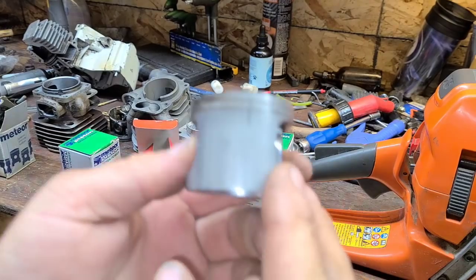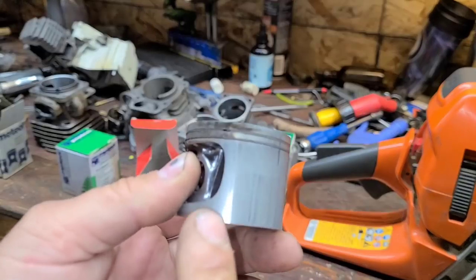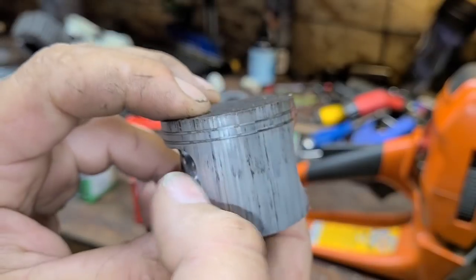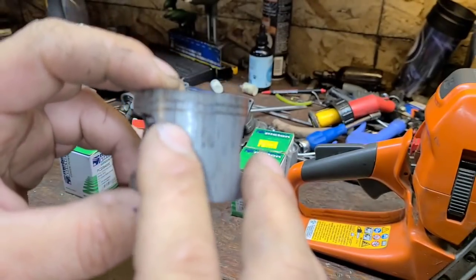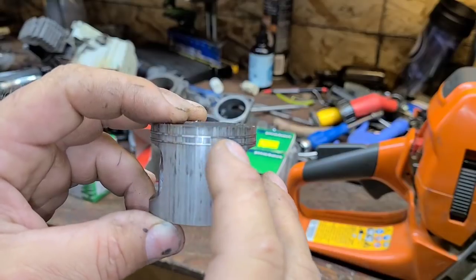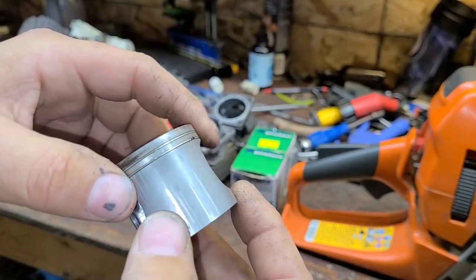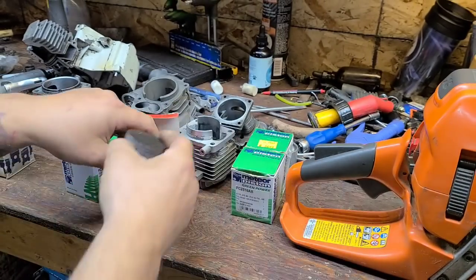Here's a 630 Jonsered — super worn on the intake side. Wear here and here. This thing was either run really lean or straight gassed. Scoring all the way around — you can feel them with your fingers. Often you can clean these up if you can't get a piston, but you need rings. See the marks here and here — these rings are no good. These are thin rings you can't get anymore, so in this case you'd need a new piston.